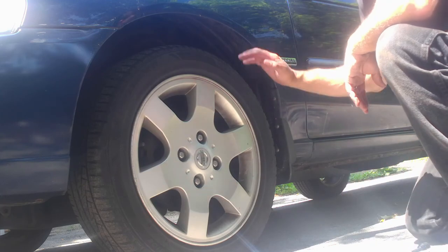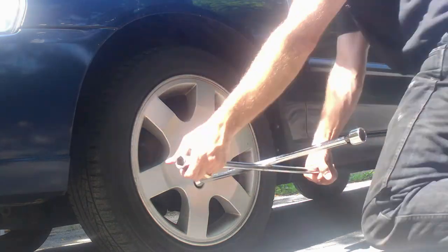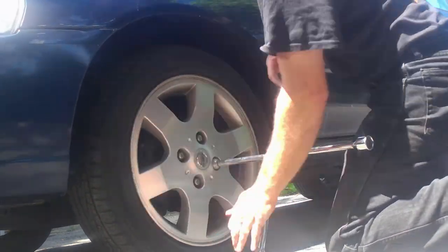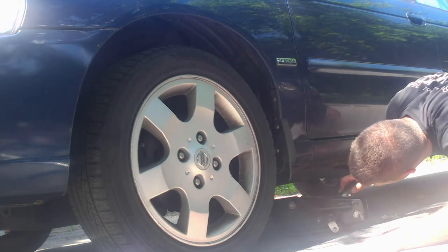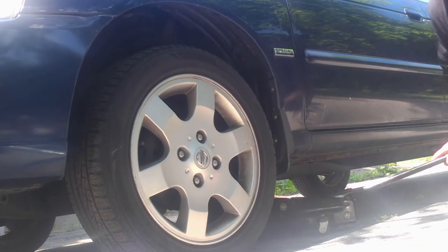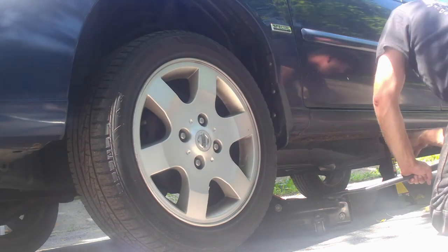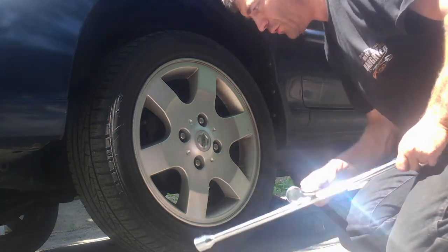The first thing we're going to do is loosen up the lug nuts. Once you've got the lug nuts loosened, go ahead and raise the car. The car is jacked up, so we're going to remove the wheel.